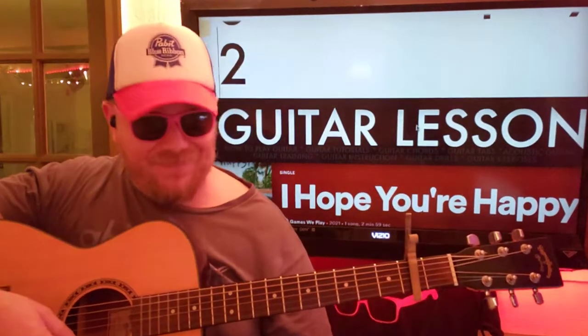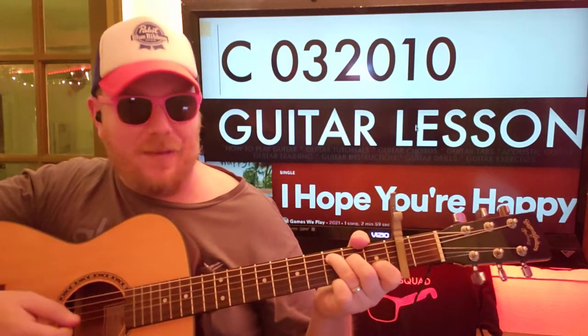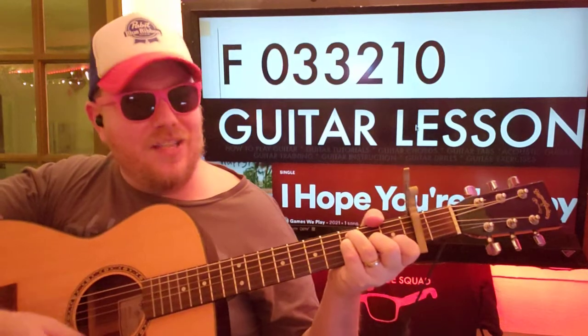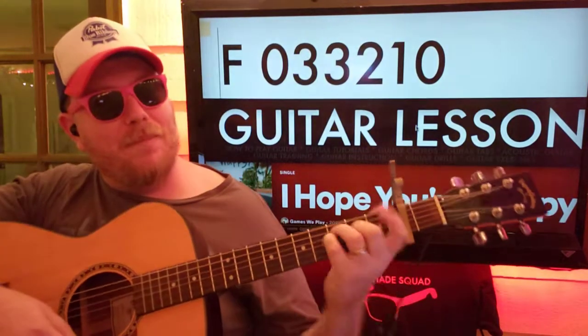We're going to put a capo on the second fret. So that's where we're going to go to start. First chord: C — 0-3-2-0-1-0. Just your normal C. Then F — I'm going to do 0-3-3-2-1-0, so that way you don't need to bar chord it.